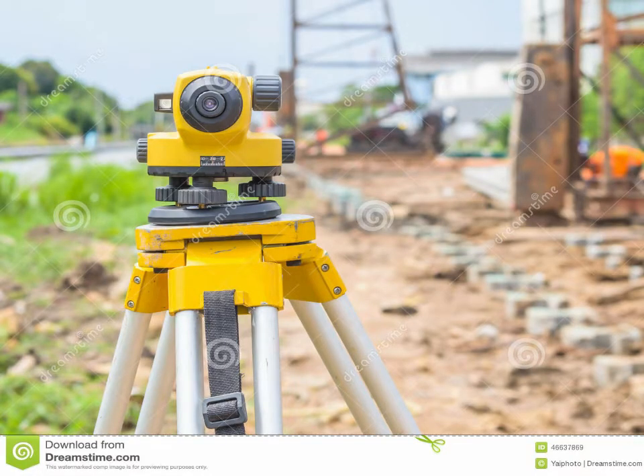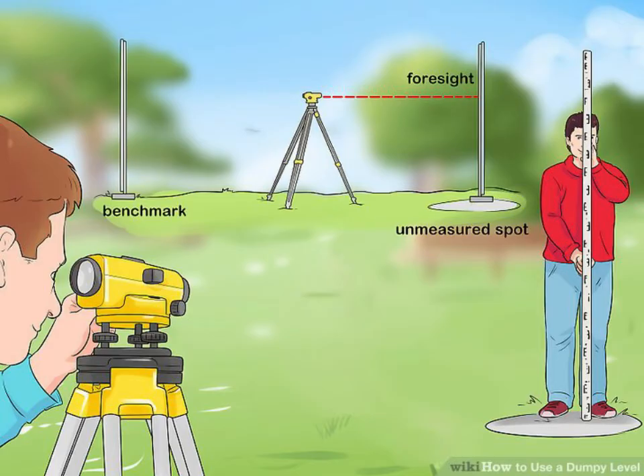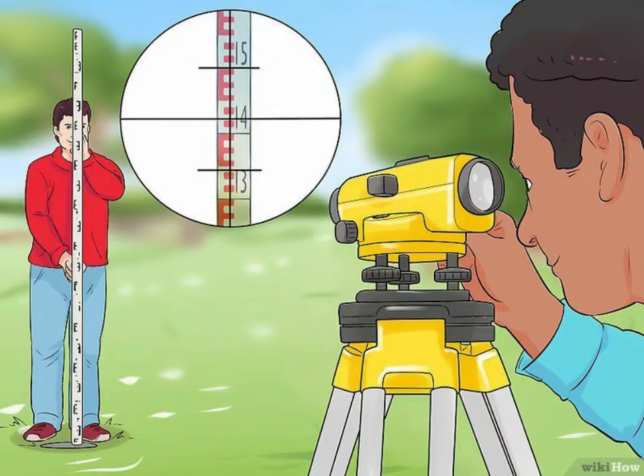We have the building transit or surveyor's level. This is an optical instrument used to establish or verify points in the horizontal plane in a process known as leveling. It is used in conjunction with a leveling rod to establish the relative height of objects or marks.